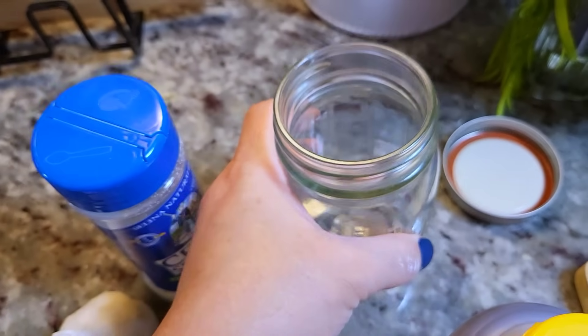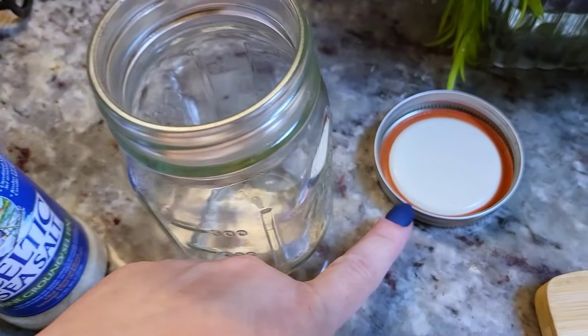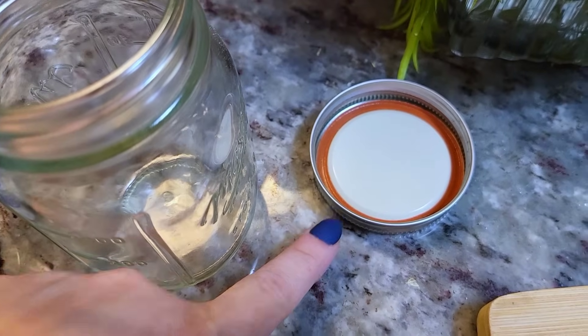I have a 12-ounce mason jar with a clean lid and a clean jar. That's it — let's get started.